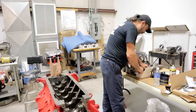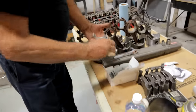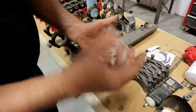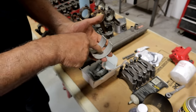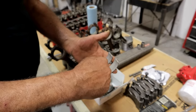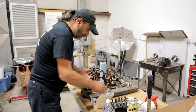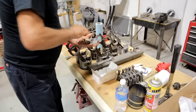First things first — we've got our main bearings. In this case we're using fully grooved mains. Here's an upper shell with the oil hole and here's the lower shell. On a standard main bearing you'll only have a groove on the top and none on the bottom. These are fully grooved and what this does is increase the volume of oil that will get to the connecting rods. On a performance application you always want to use a fully grooved main.